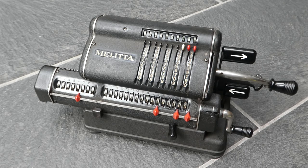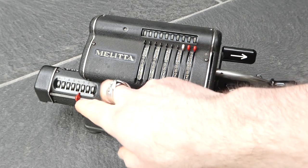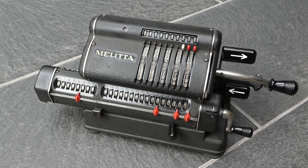This is the Melitta Model 7-16. It's a pinwheel machine and the 16 in the model number is just the number of digits in the main register.